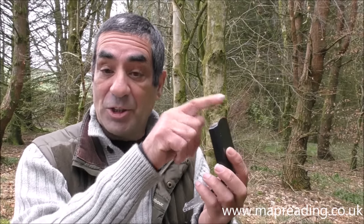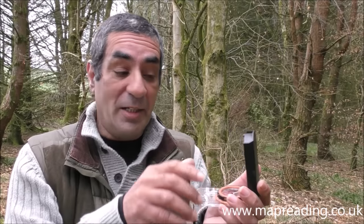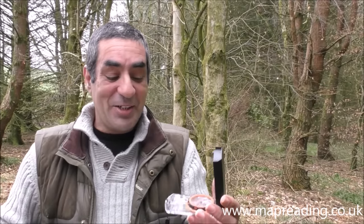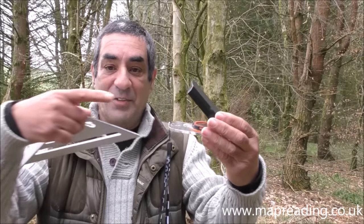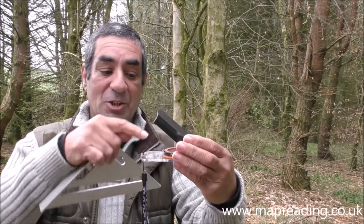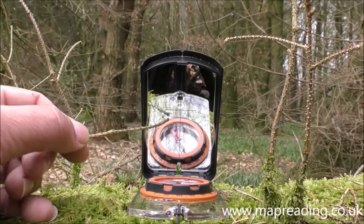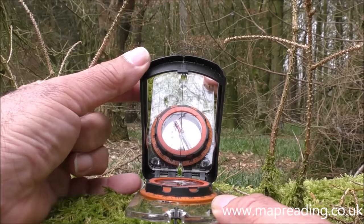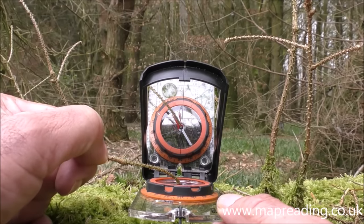Inside the sighting mirror there are sighting lines. The vertical sighting line you align with your target to take a bearing. On good quality compasses you also have a horizontal line. If you hold the compass at 45 degrees and look through the mirror, the cross of the horizontal and vertical sighting lines should be directly in the middle of the magnetic needle — that gives you the ideal position to take a bearing.